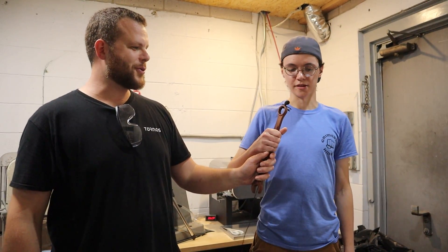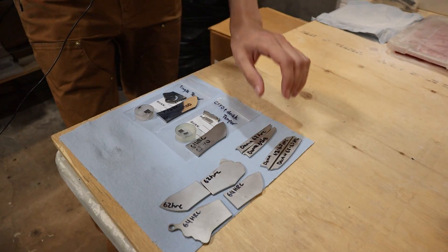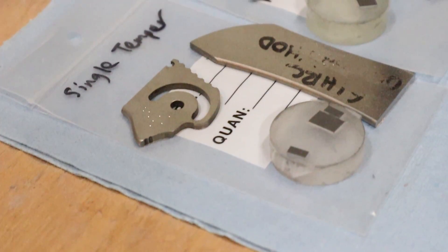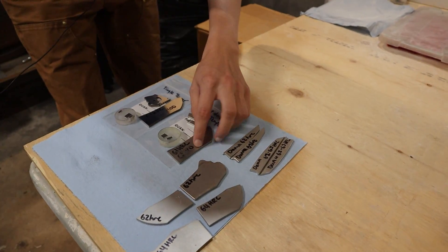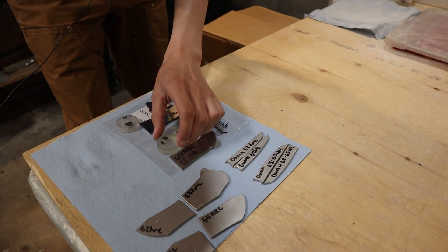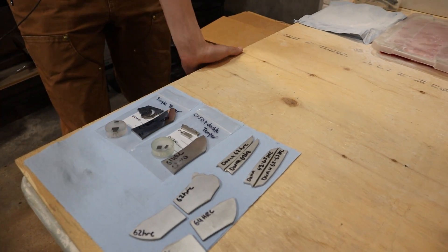Here we've got some samples — these are some previous test coupons from earlier in the process. We've got these RWL blades and then this is Damasteel. Damasteel is two different steels, whereas RWL34 is a homogeneous stainless steel. These are the parts that we got back from the third-party testing — this is the single temper blade, the old recipe, and this is the cryo and double tempered blade. He did a lot of hardness testing, and these are the little slides that he prepared for the metallography where he mirror-polished the parts, then etched away some of the surface material to show the grain structure and carbides, and they're viewed under a high magnification microscope.